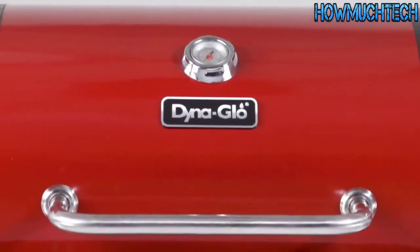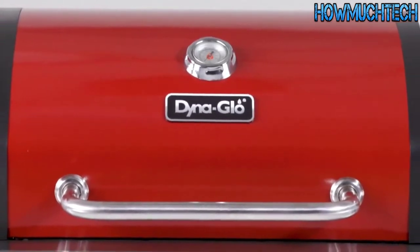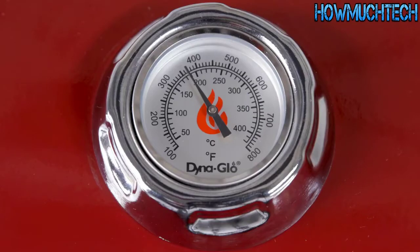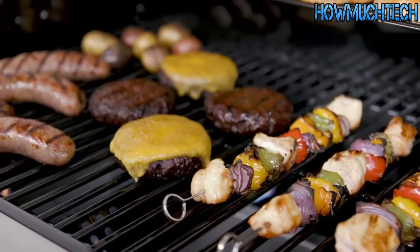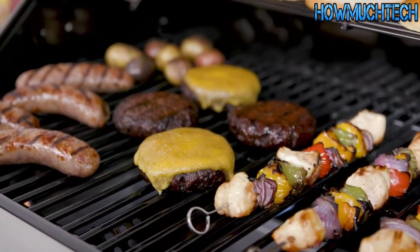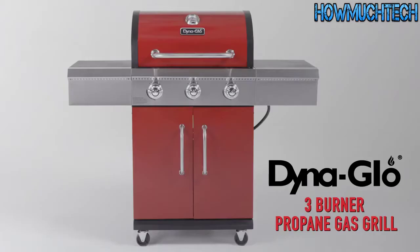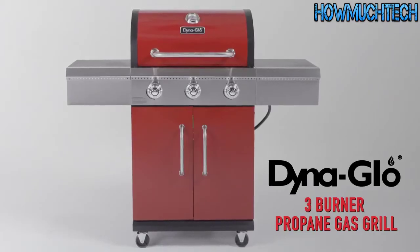The red porcelain-coated steel lid with black end caps will make a stylish statement on any patio. With a built-in thermometer and easy-to-read gauge, you can cook with precision and achieve perfectly cooked meals every time. So take your barbecuing to the next level with the 3-Burner Propane Gas Grill from DynaGlo.